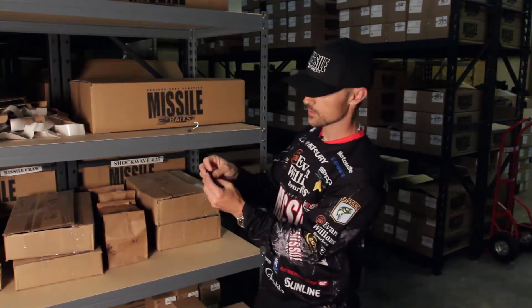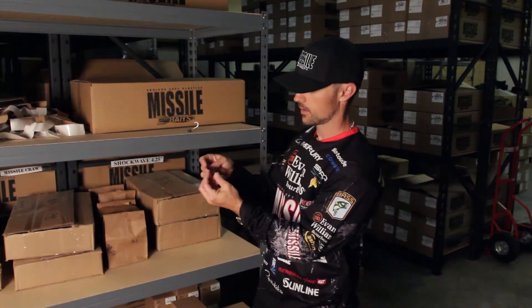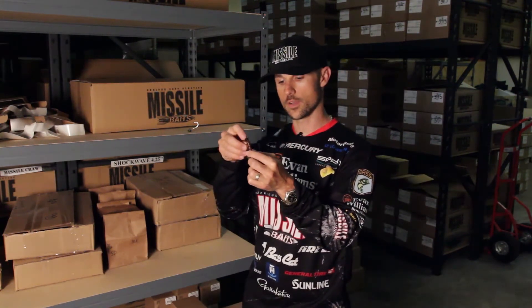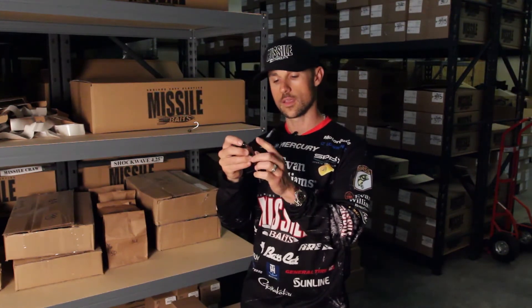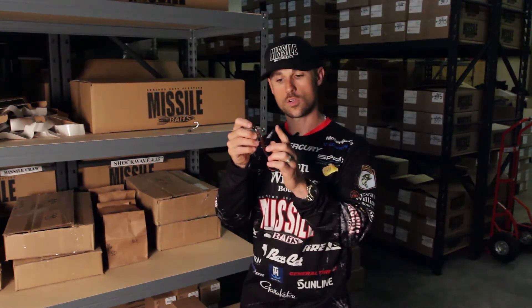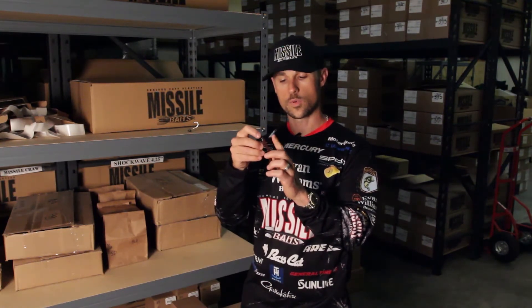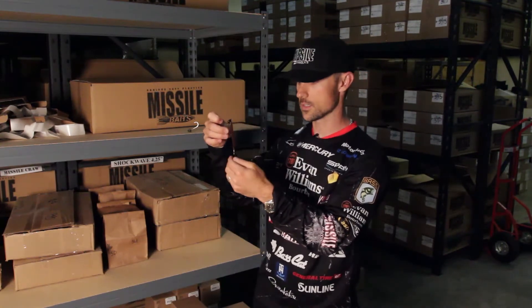Plus, with it being a screw lock, you can catch numerous fish on one worm. You can just screw the soft plastic up on there, measure it, bring it back, and have it come through so you can feel that hook point rigged through.